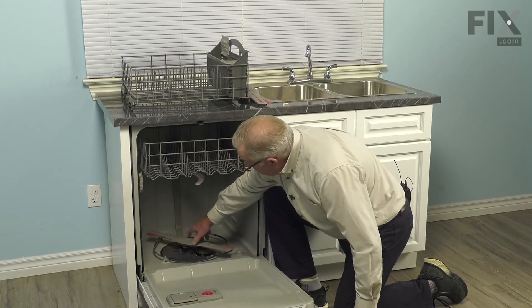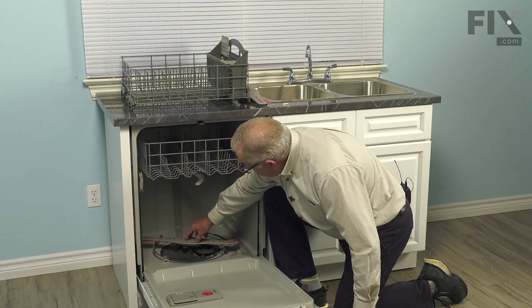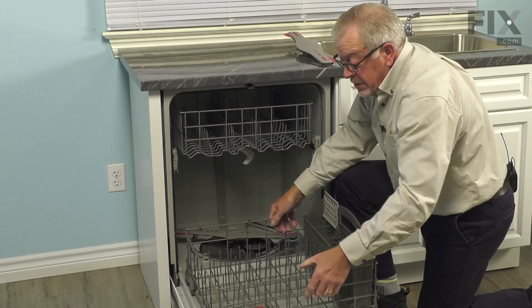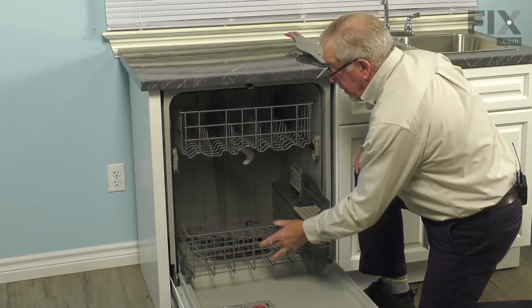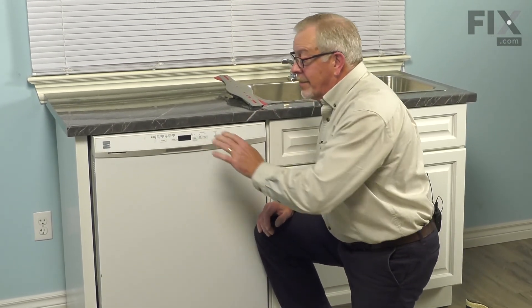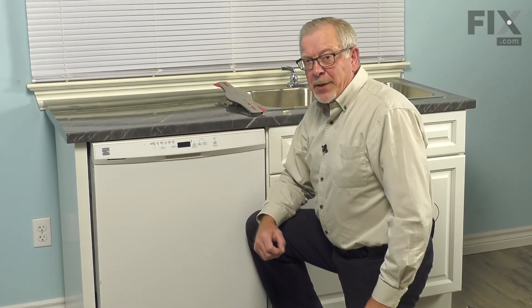Verify that the spray arm turns freely. We're then ready to put the lower dish rack in place, sit it on the door, slide it into the dishwasher. We can close that up, and your repair is complete.